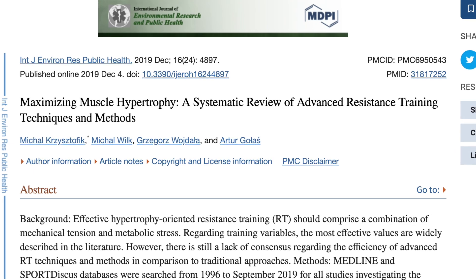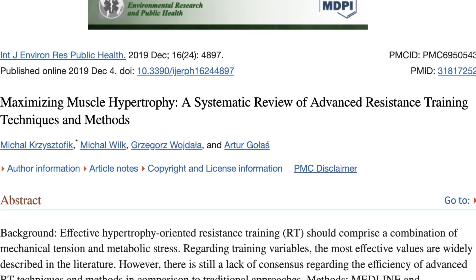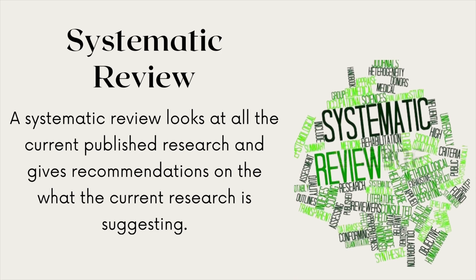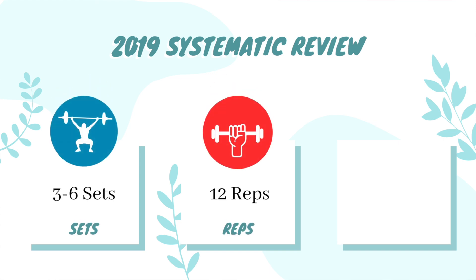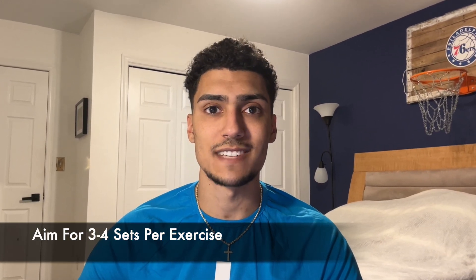When it comes to proper volume for this and every other exercise in this video, we're going to refer to a 2019 systematic review on maximizing muscle hypertrophy. A systematic review looks at all the current research and gives recommendations based on the most up-to-date findings. This review found that for muscle growth you want to aim for three to six sets of 12 reps, targeting 60 second rest intervals at a moderate intensity. Since we're performing a higher number of exercises, we're going to aim for three to four sets throughout each exercise.